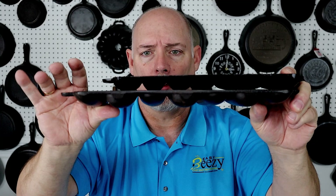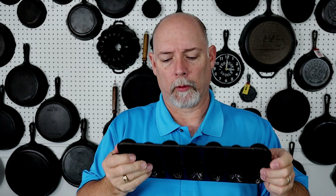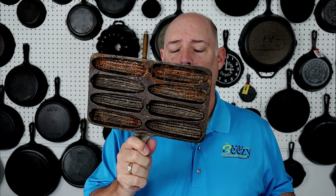This is the Birmingham Stove and Range corn stick pan — this is the 7L, the big boy. This is pretty much the difference in size right here. I bought this one along with a Handy Dan as a package deal off eBay. This one needs a lot of work done on it.